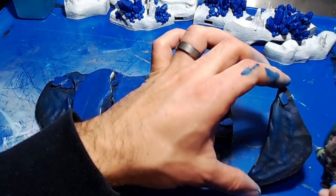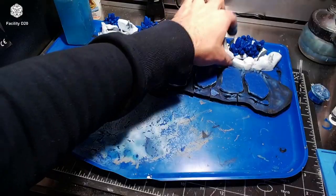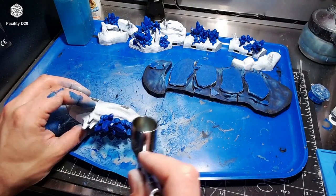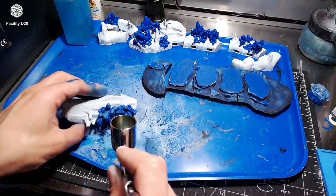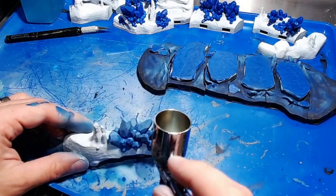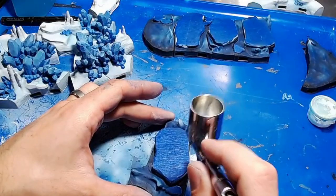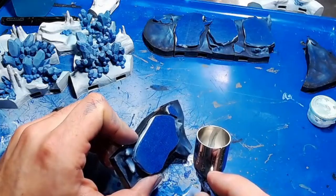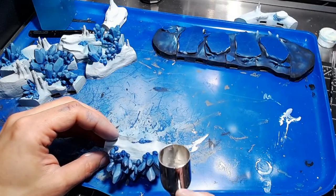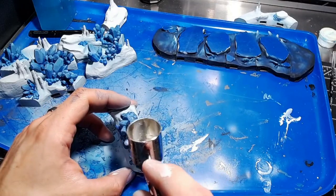Then I used Vallejo Ice Blue and hit all the waves again. I also took the same ice blue — or even the ghost blue from before — and from the top down started to hit all the ice crystals, trying to give them a nice vibrant, almost icy blue look. Once that was done, I took some of the white ink and hit the very tips of the waves, then went back to the crystals and hit the very tops and tips to give them a real frosted-over look.